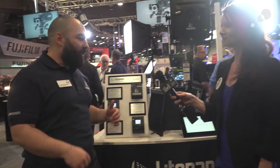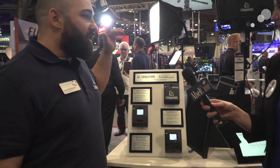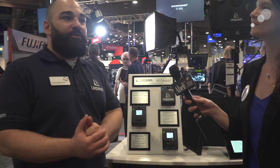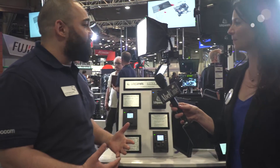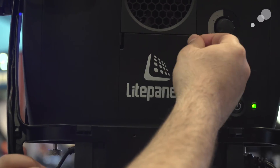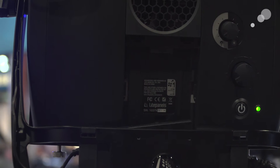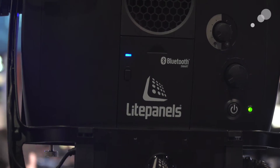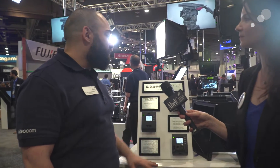The communications modules are available for either DMX or Bluetooth. The Bluetooth module is a really cool app that we have available for free download on the Apple App Store. You can control lights with your iPad or your iPhone, and the capabilities we have are really impressive.